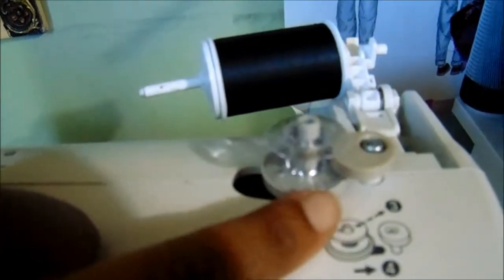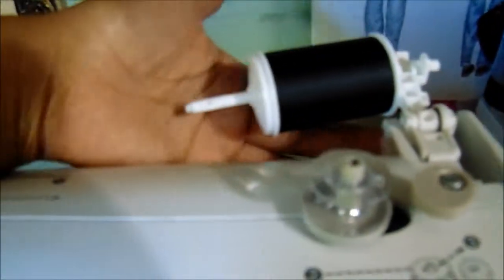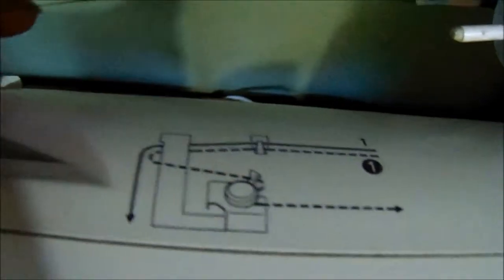If you're going to sew, remember to unengage your bobbin after you're done winding. We're going to take our thread and follow this diagram — remember, the bobbin path is the dotted line.